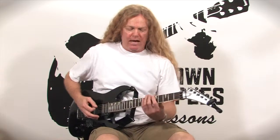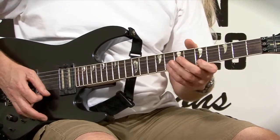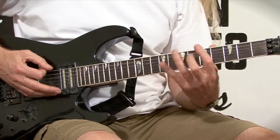Today we're going to look at a six-string arpeggio you could use in your two-octave scale format. If you're playing in the key of E, fifth position, you can use this particular arpeggio like this.